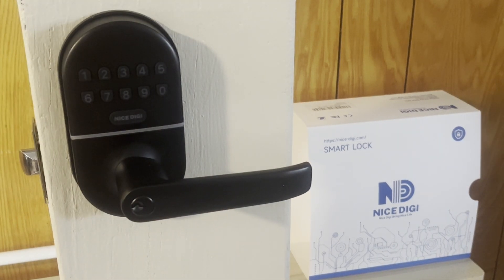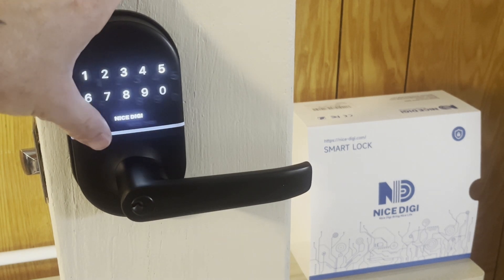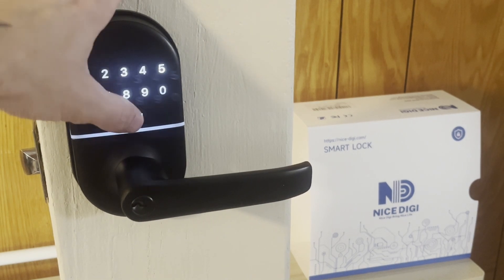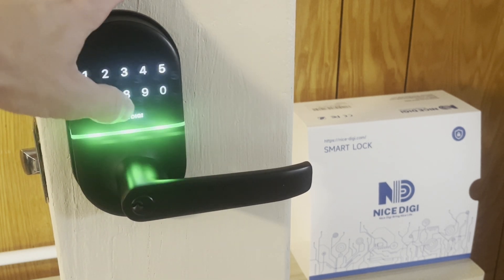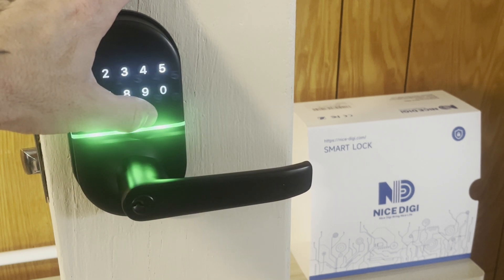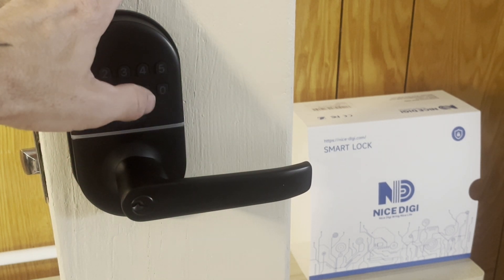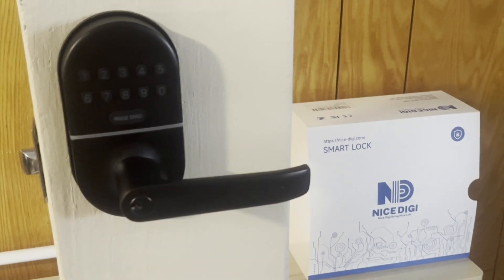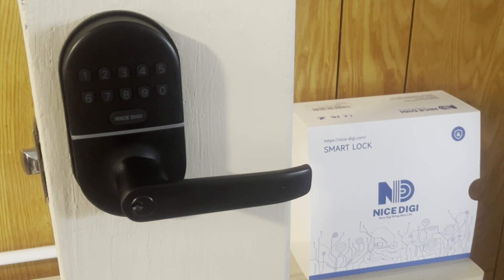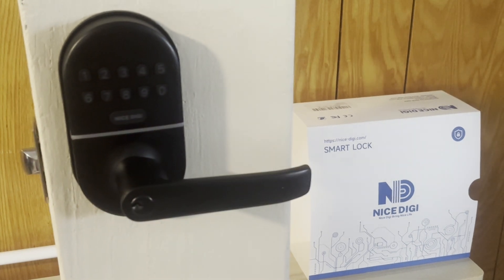To disable the auto lock feature, press nice digi twice, enter our master code, press nice digi and wait for a beep, press the number 7, then press the number 2, and nice digi. Now our lock is in passage mode.